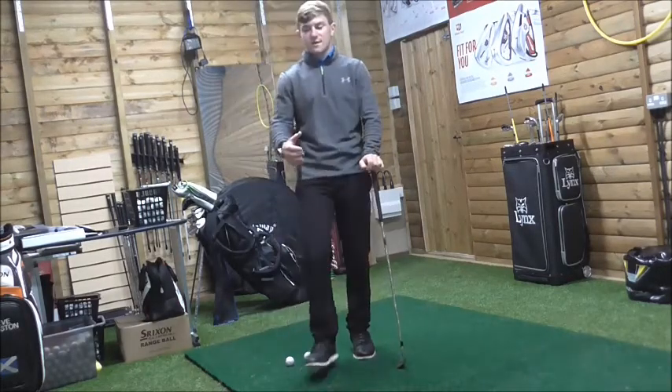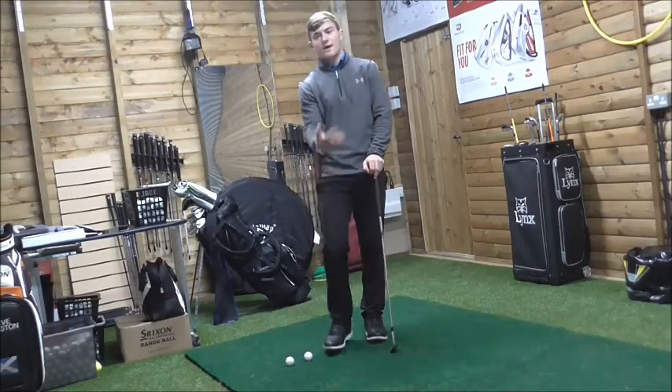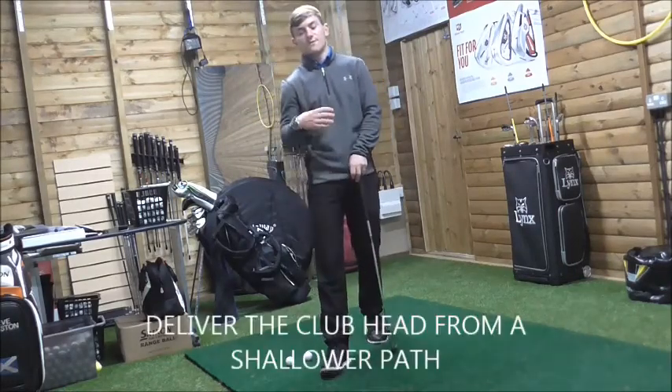We want to get into the habit of delivering the club into impact with a shallow angle of attack, so we have the biggest margin for error.